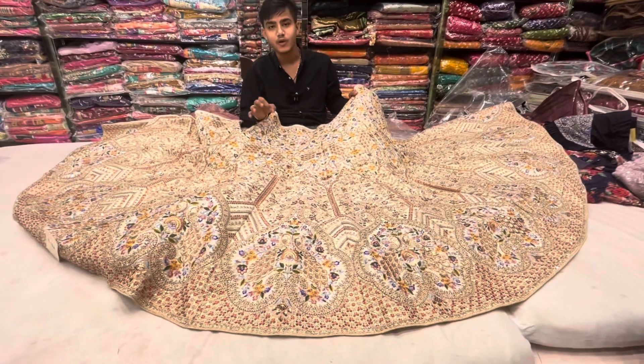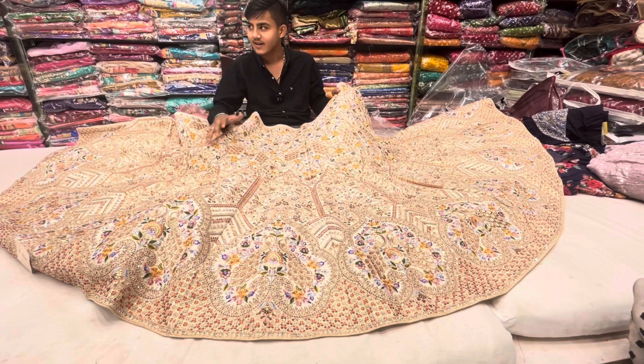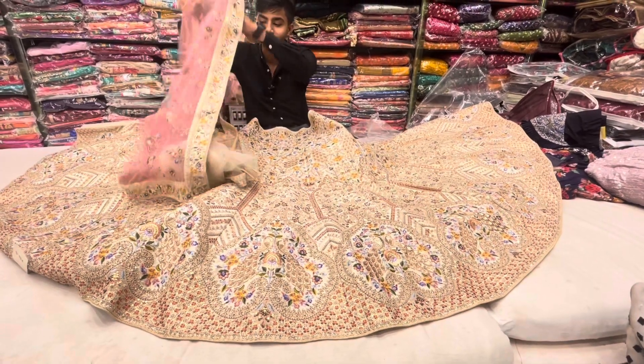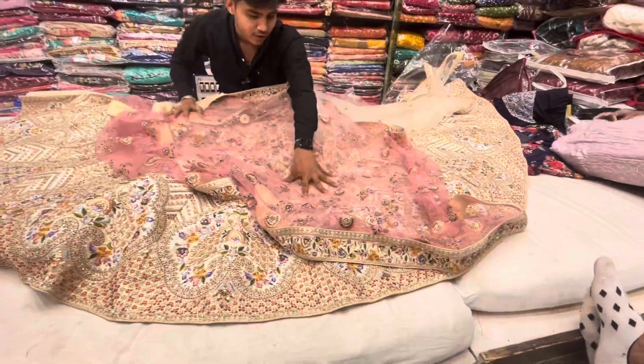How do you get the bridal look? You can wear a non-bridal look, but you can wear it again. One thing you get is the pure pink color, in the real Zorzot, in the net, all over. The ratio of the work is beautiful. It's totally heavy.